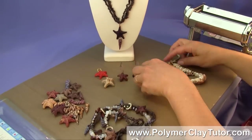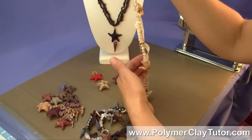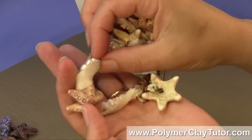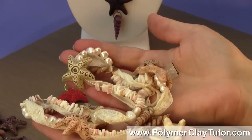I've got another style here that would be great for a Bohemian Beach Wedding — it's in some lighter colors, with creams and freshwater pearls and shells and all kinds of beautiful things.